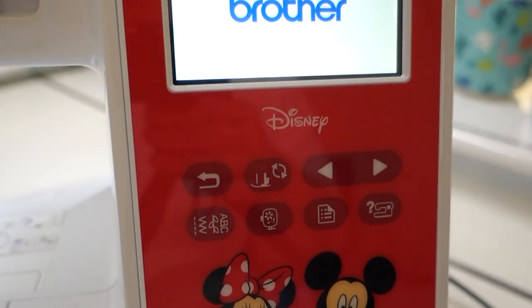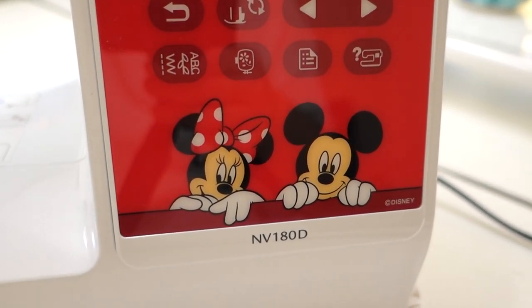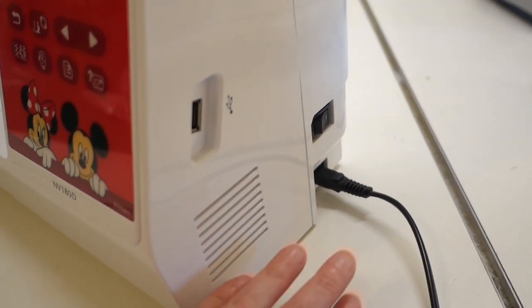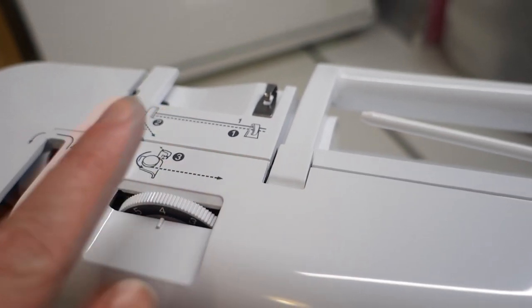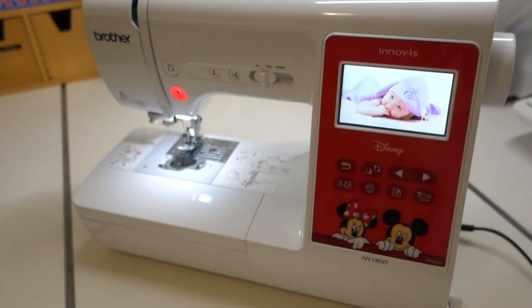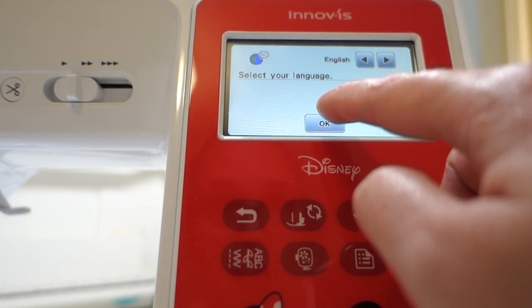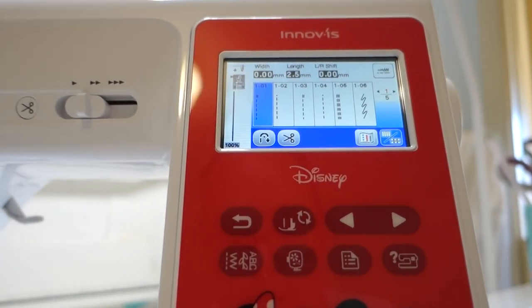We've got all our different buttons - I've got to figure out what all this means. There's a lovely mini Mickey on the side, our little USB port so we can put in different stitches. This is our on/off button, our foot control and power cord connections, and up the top we have our bobbin winder. It shows you the different ways to thread the machine and thread the bobbin. We've also got our tension wheel. Nice and simple. I touched the screen and a little menu popped up to select my language - I'll select English.